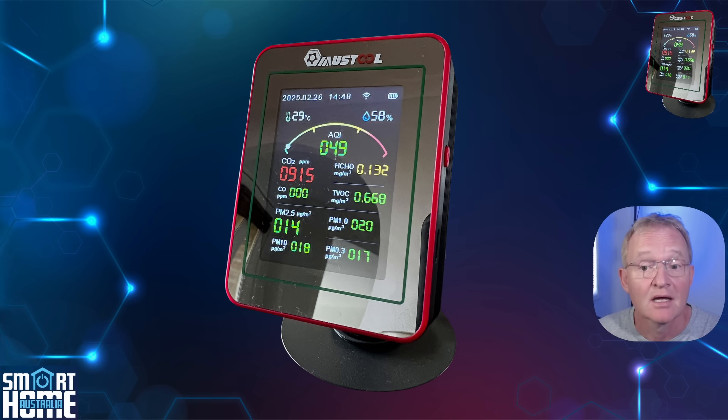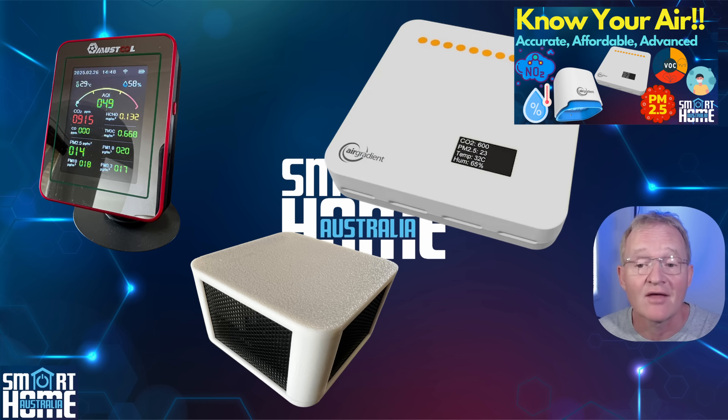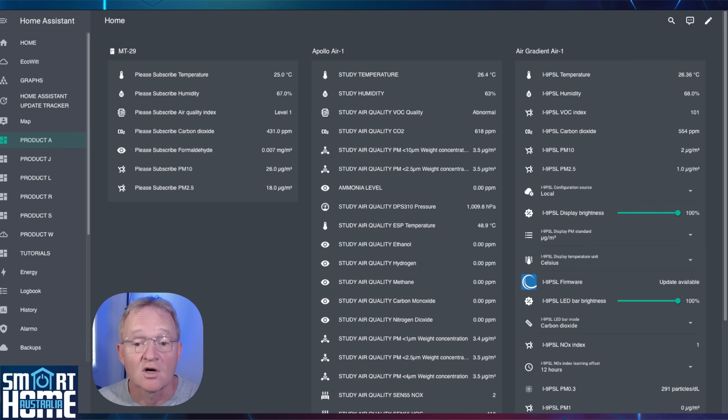Now I'm going to be doing comparison testing as opposed to lab testing against calibrated scientific machines. For the test I'll be putting the MT-29 up against the Apollo Air 1 and the Air Gradient 1. The unit has been co-located overnight to acclimatize and none of the devices have been calibrated, so the readings are straight out of the box — in theory all of these could improve with calibration. I've placed all available entities for all three sensors on a dashboard. You'll notice there are only seven sensors brought across by the MT-29 of the potential 15, which is a little disappointing.